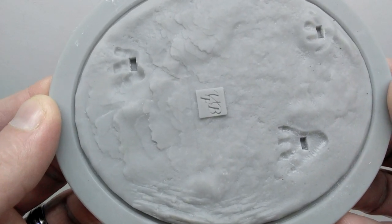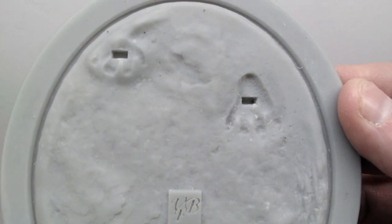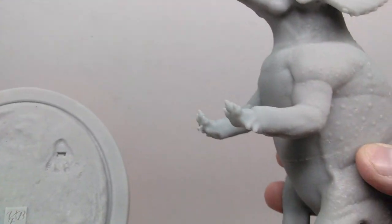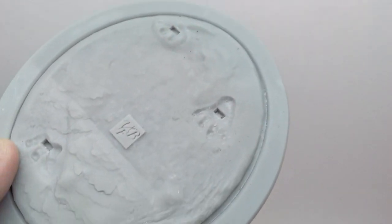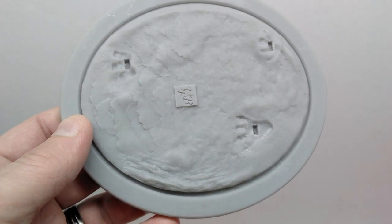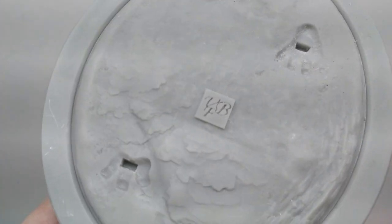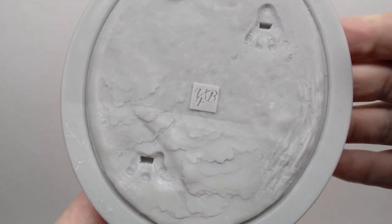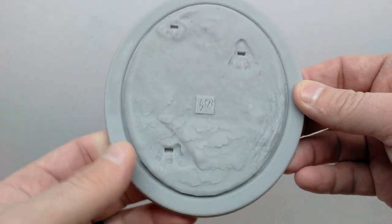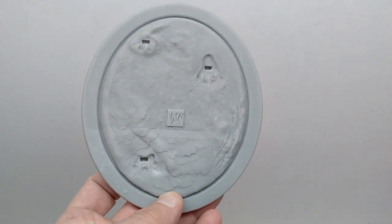As per usual we also have a base — a beautifully sculpted earthy texture, similar to what we've seen on each VFB Art model so far. There are footprints from the Triceratops and holes for the pegs on the undersides of the feet, so the model slots right in. You don't necessarily have to glue it — the pegs keep it standing quite nicely. The texturing looks great throughout, and you have the VFB Art logo in the center with a cool oval outer edge giving it a museum-like quality.